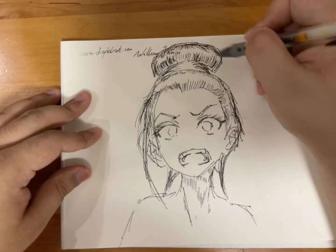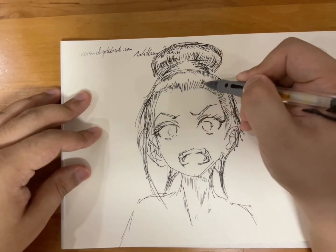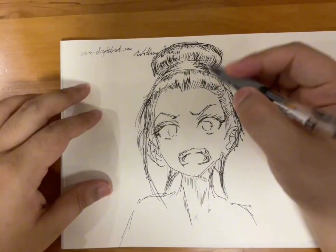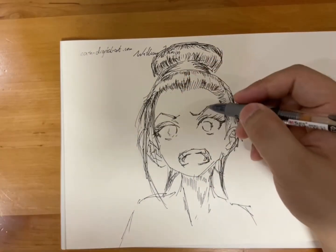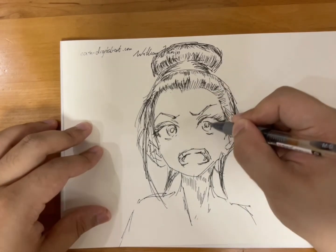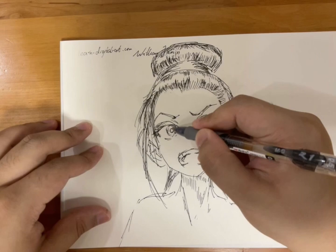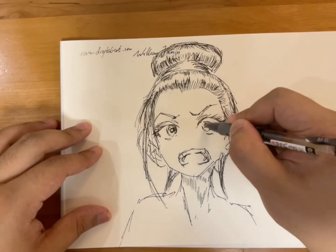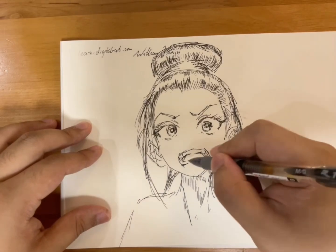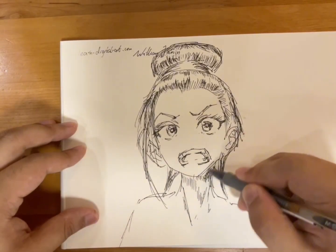For manga-style shading, I add a lot of hatching to the shadowy parts, and I leave some parts undrawn because that's the highlight. Basically, it's about choosing the density of your hatching lines in order to show the shadow, the mid-tone, as well as the highlight.